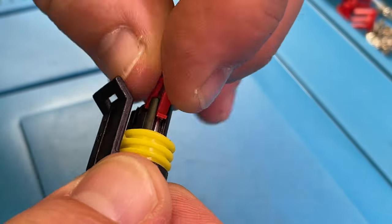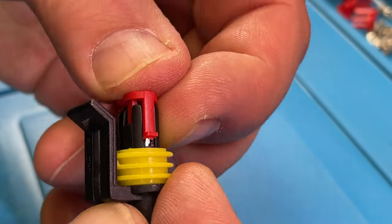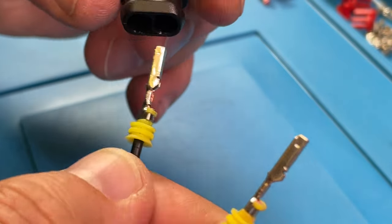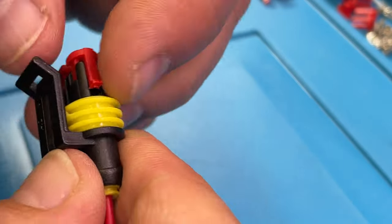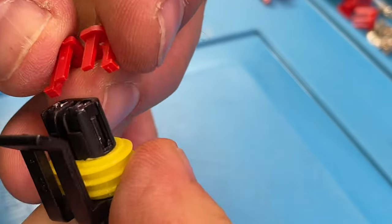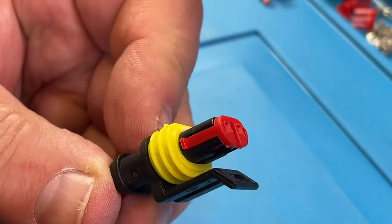Actually, it does not. Let's take this out and see why it's not working. It has to go all the way in. Let's try this again — checking what's left and right in the connector. There it fits well. Those red things hold the pins in place.